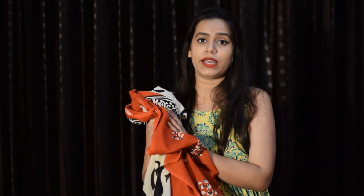This sari is currently out of stock — I checked it yesterday. So I will try to find it on some other website, and if there is a link, I will mention it in the description.